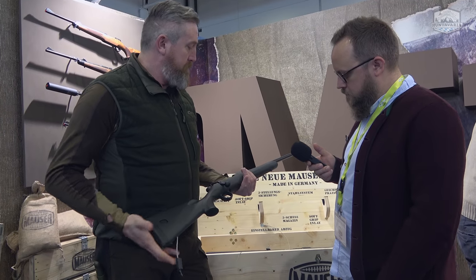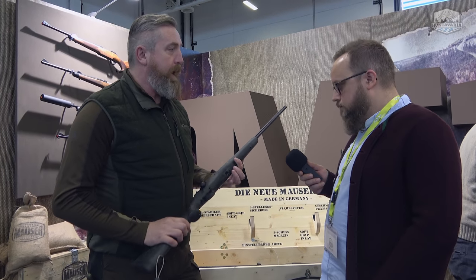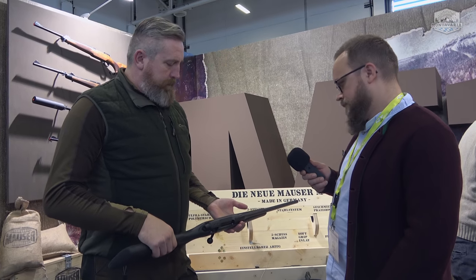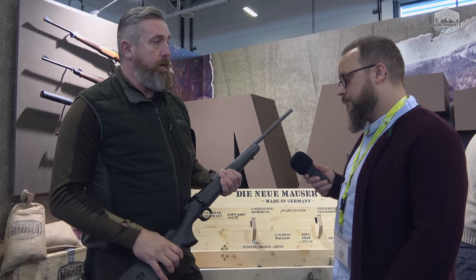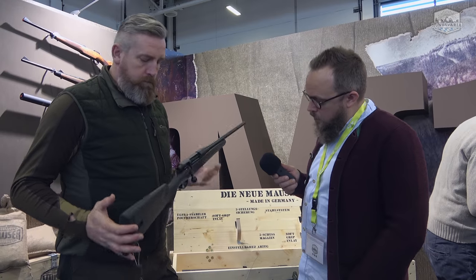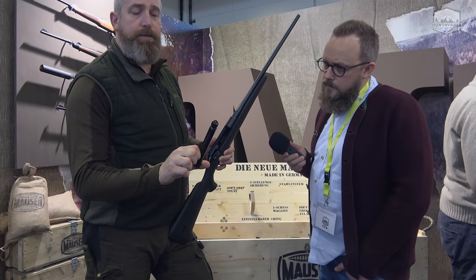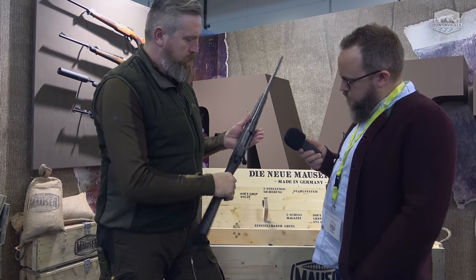So, what can you tell us about it? It has two components: a polymer stock with soft-grip inlays, meaning it is particularly grippy in those areas, and very robust at the back. The rifle will initially be available in two calibers: .30-06 and .308. The other calibers will follow gradually. It features a classic three-position safety and a bolt with a three-lug locking system — very smooth action.